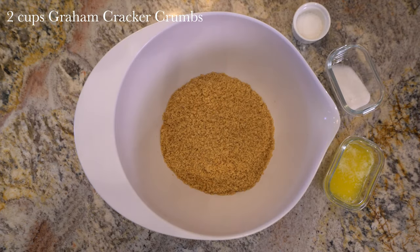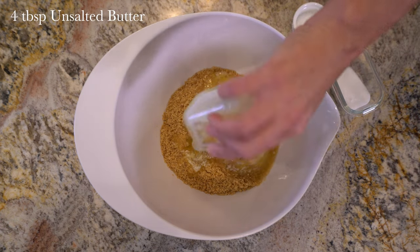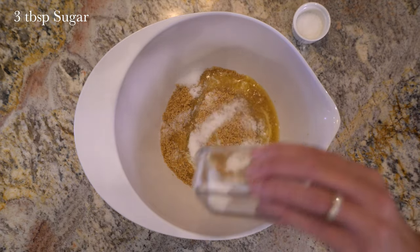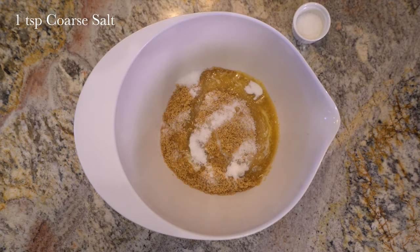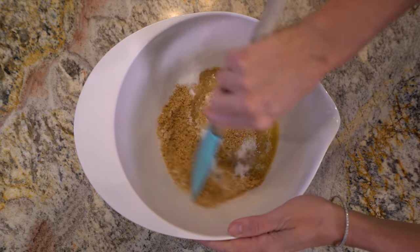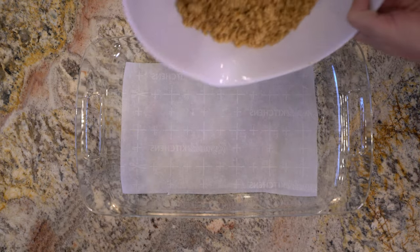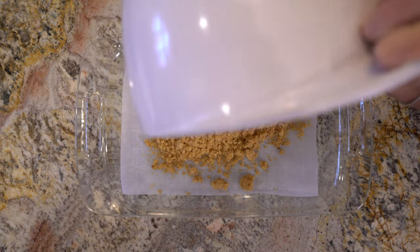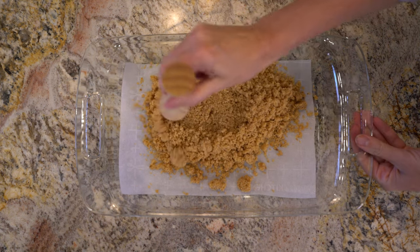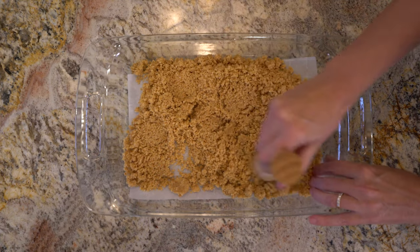Start with two cups of graham cracker crumbs in a large bowl. Then add four tablespoons of unsalted melted butter, three tablespoons sugar, and one teaspoon coarse salt. Stir this all together, then pour it into a 9 by 13 casserole dish lined with parchment paper. Tap it down and set it aside.